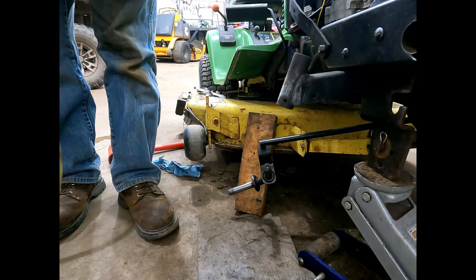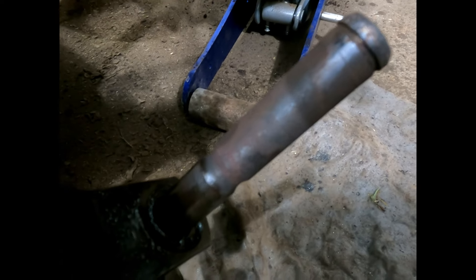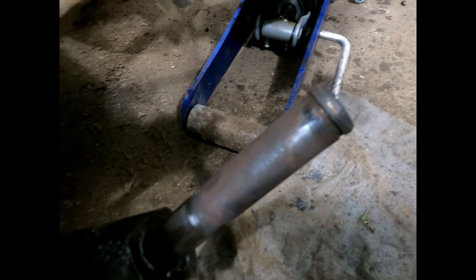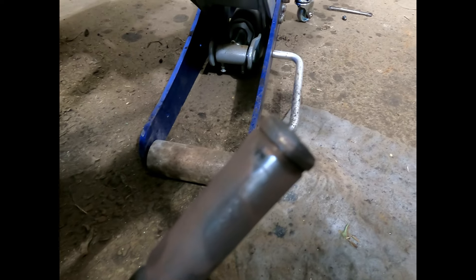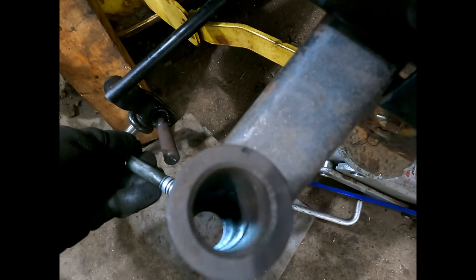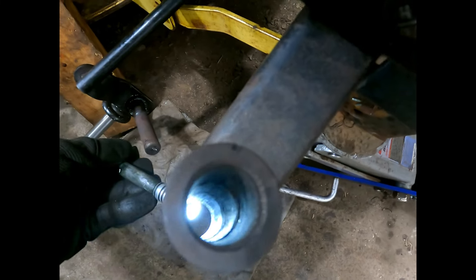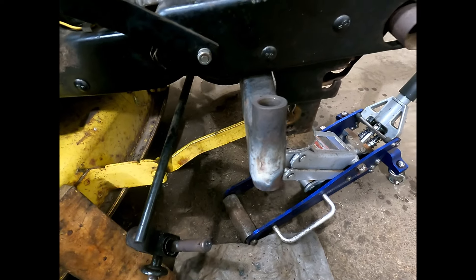Oh my god — that had to be the toughest spindle I've ever had to try to pull out. I don't know what was sticking it in there; it doesn't even look like the end was mushroomed that bad, maybe just a little bit. That's insane. Well, now we'll get this one cleaned up and put that back together.